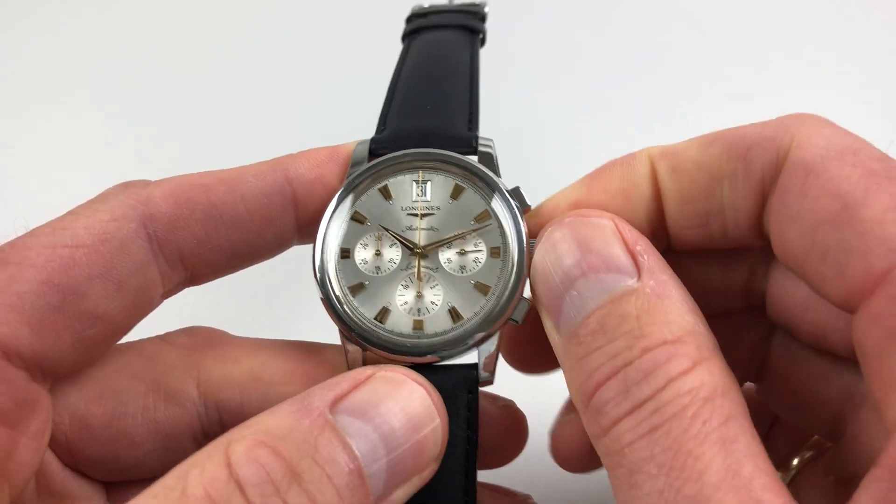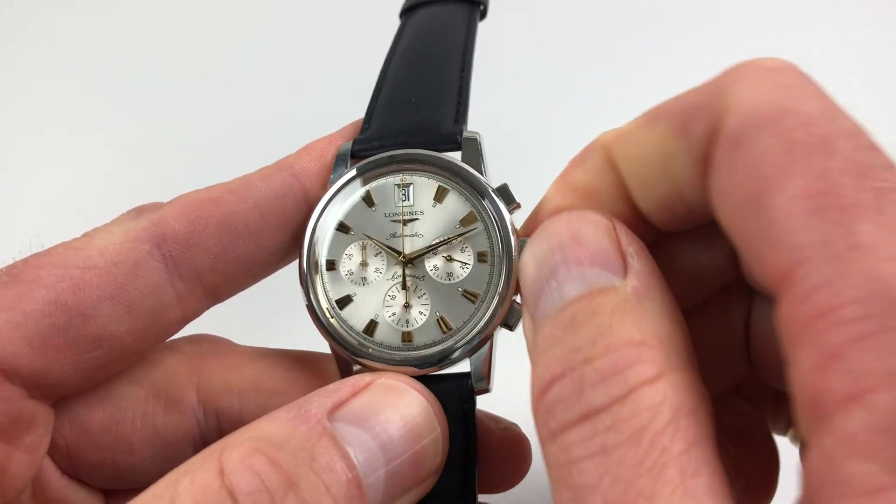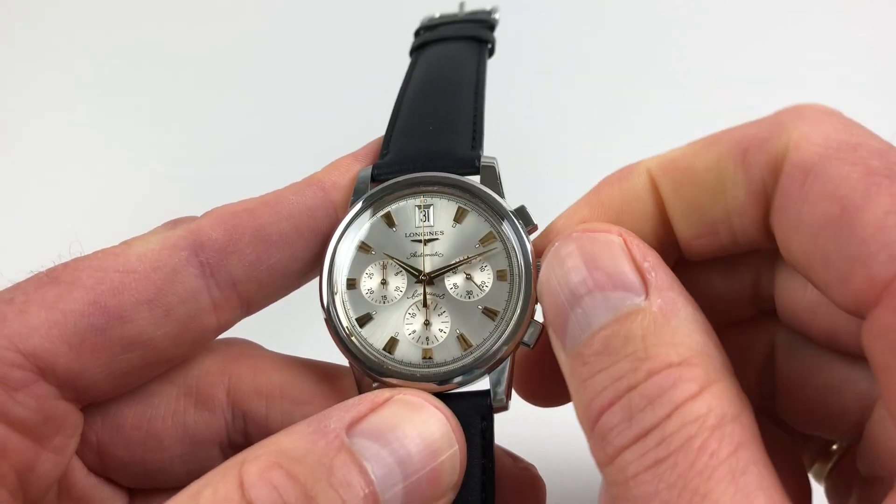If you turn the crown away from you — the wearer — you'll need to do it several times if the watch is stopped, and that will then restart it. When you're wearing it, of course, it will wind itself.